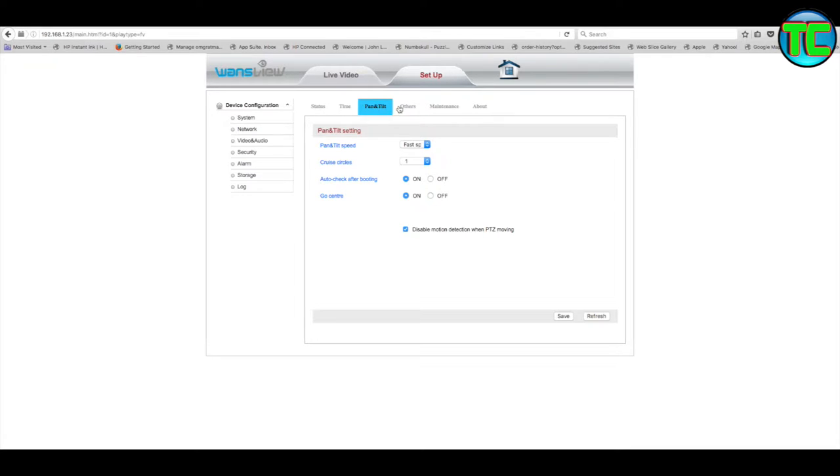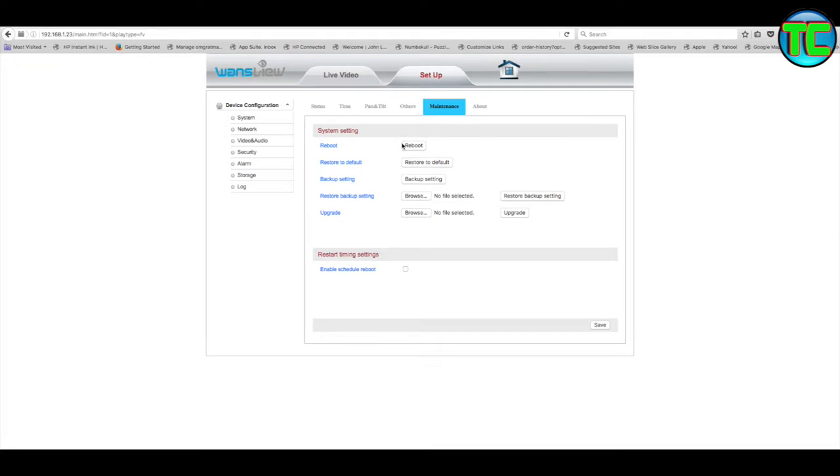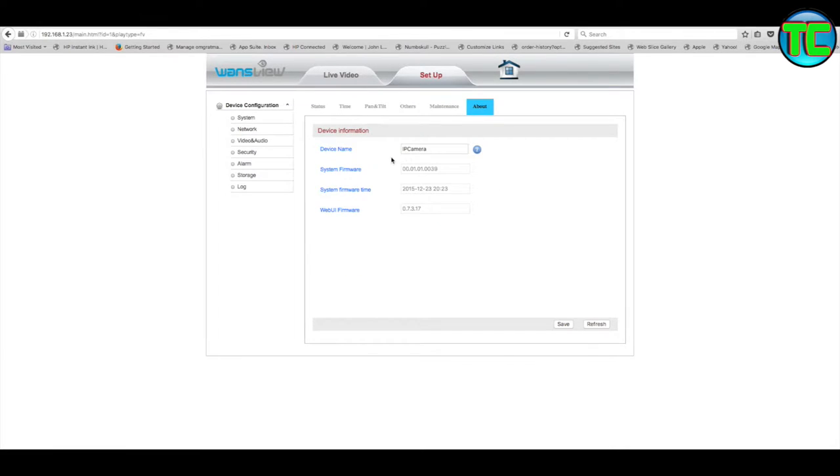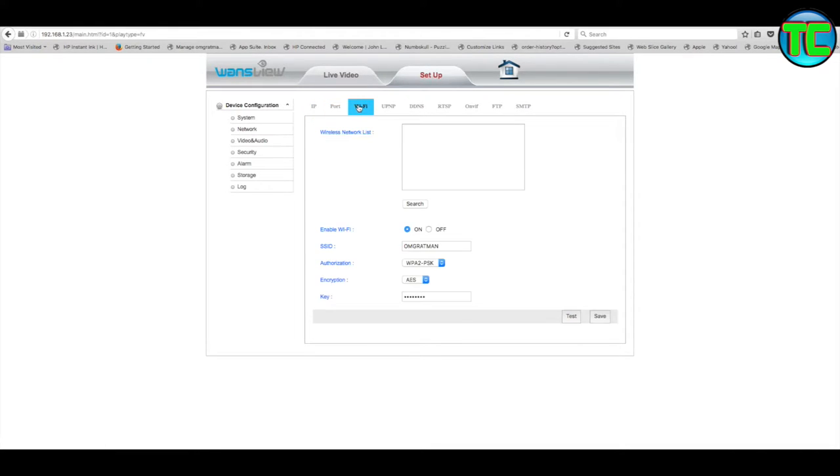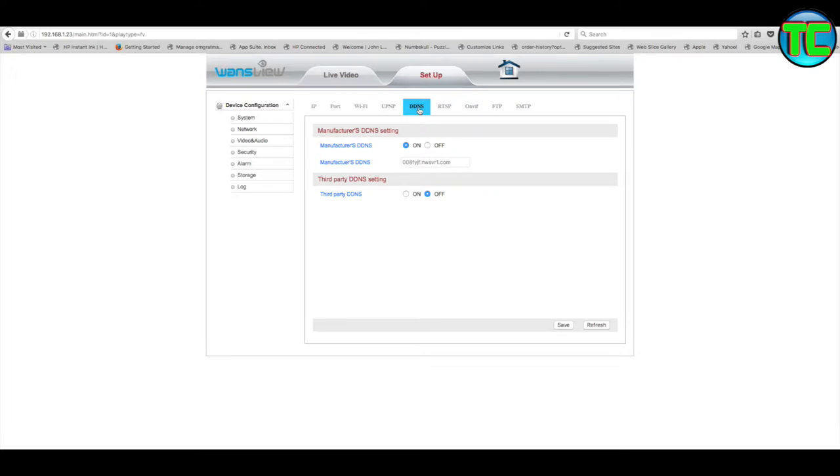Pan and tilt won't work with this camera, but if you add an extra camera you might have one with pan and tilt. Under 'Other' is the LED and Wi-Fi LED - I'll leave that alone. Maintenance covers reboot, restore to defaults, backup settings. You can backup to a file and upgrade your firmware. 'About' shows the IP camera name, firmware, system firmware time, and web UI firmware. Under Network it shows IP address, subnet mask, and gateway - which is the router's IP address. I'd leave all those settings alone.